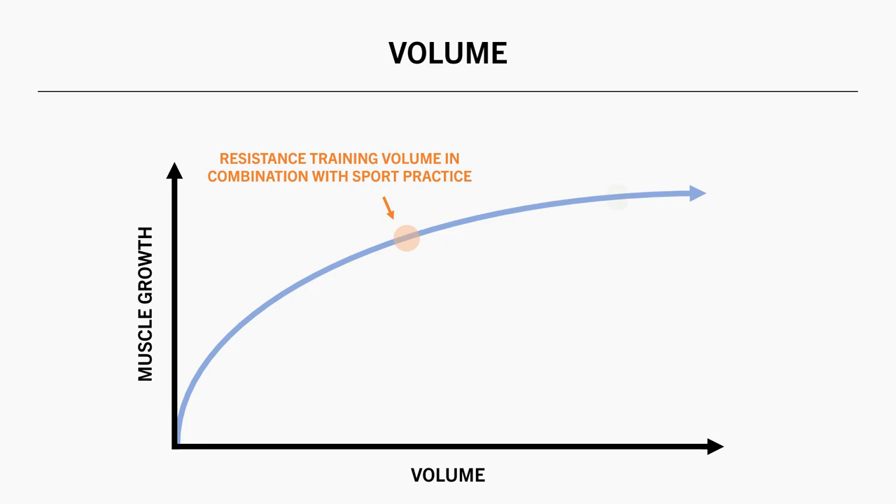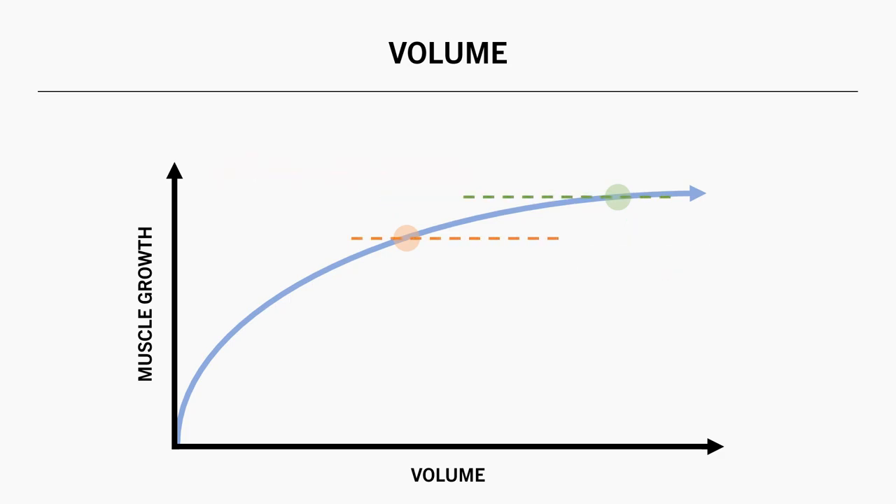We can still certainly build muscle like this, but it might require a longer time frame. However, because volume has a non-linear relationship with muscle growth, even dramatically less volume probably won't be all that inferior to higher training volumes. For example, if we were to halve our training volume, we would probably still be able to see muscle growth at around 75% of the rate that we otherwise would have been able to with higher volumes. So really, it is a trade-off that you need to make your own informed decision about.